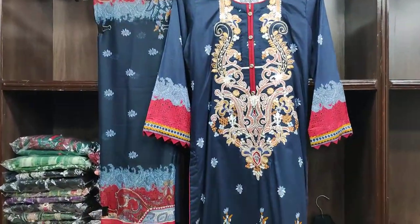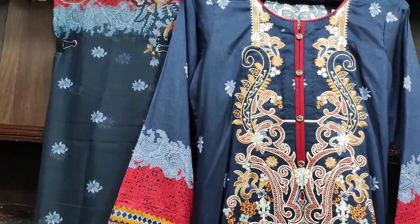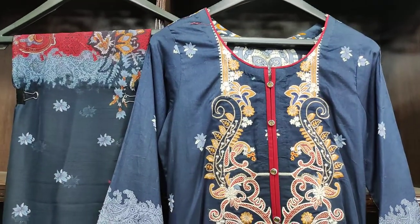Assalamualaikum everyone. My name is Aslan. Today we have a long collection. It is three pieces as you can see.